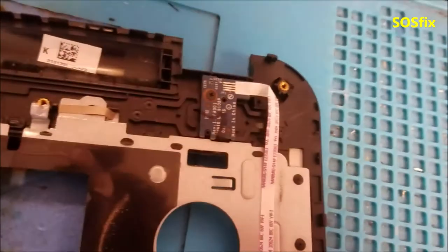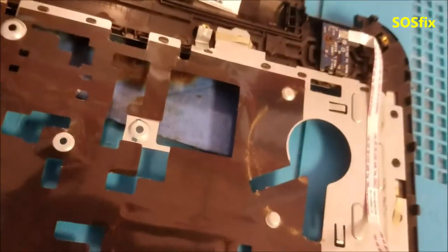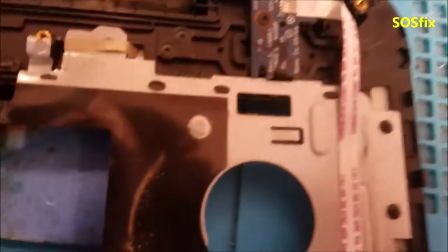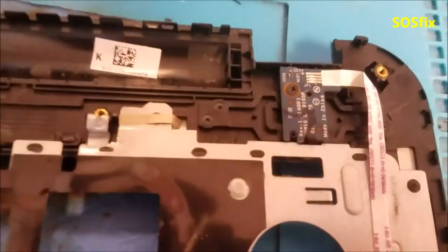This problem is special in these corners and in the hinges. This is how we fix it, and thank you for watching.